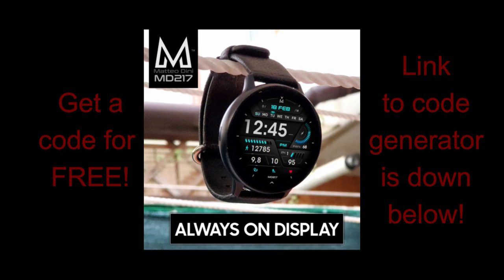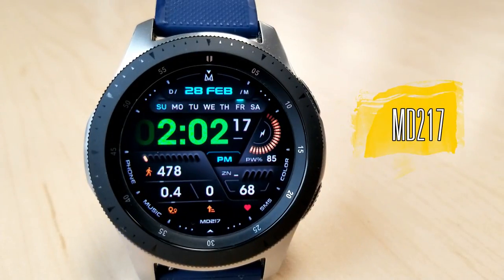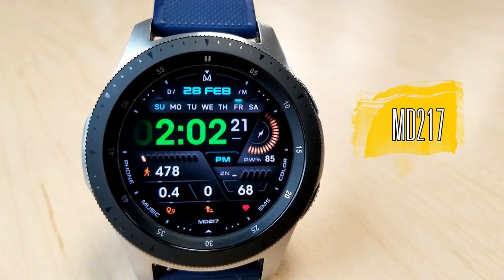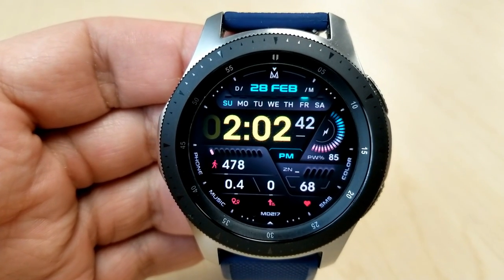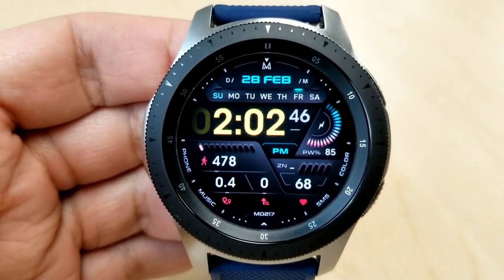Okay, I am really excited to show you the features that you get with this newest release, so without further ado let's jump right into the review. This may be my favorite all-digital face yet from Matteo. This design is very fresh and modern, and the use of the interactive bars in the frames in the background ups the cool factor even more, making for a really stunning piece.